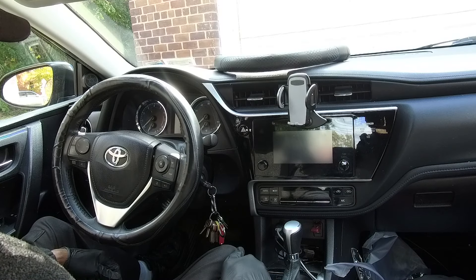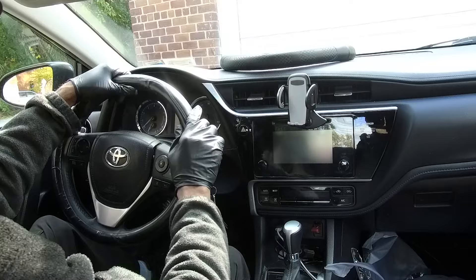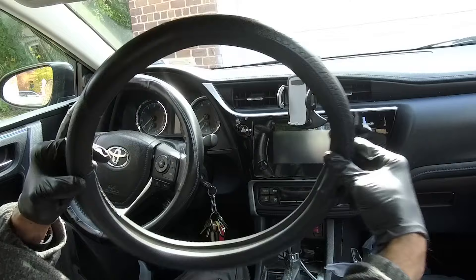2017 Toyota Corolla and we're gonna change out the steering wheel cover because this one's a little worn. I've had this one on here about a year and I just want to change it out to this one. This is a Valco Comfy steering wheel cover — I got it off Amazon for like 17 bucks.